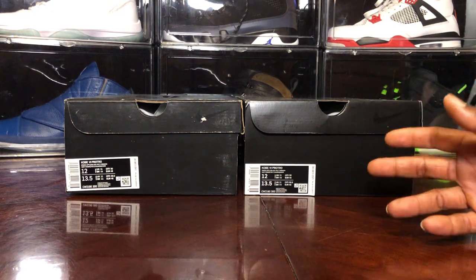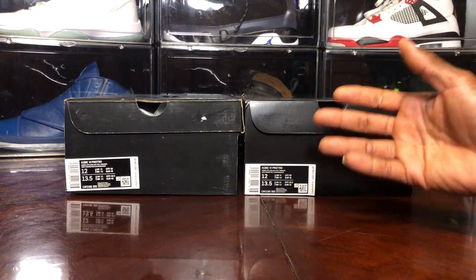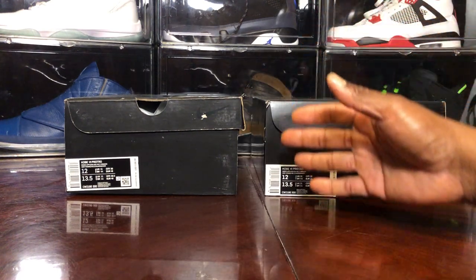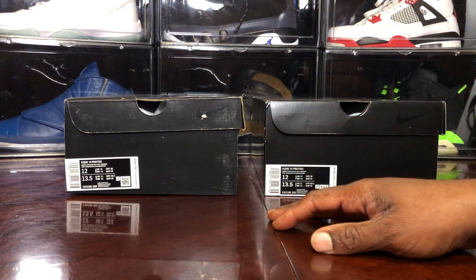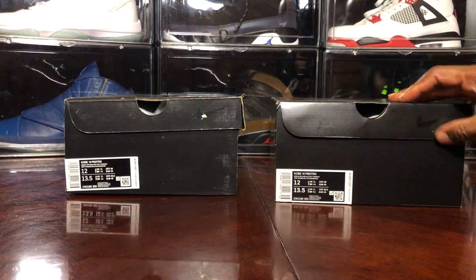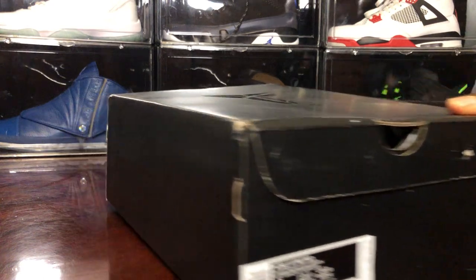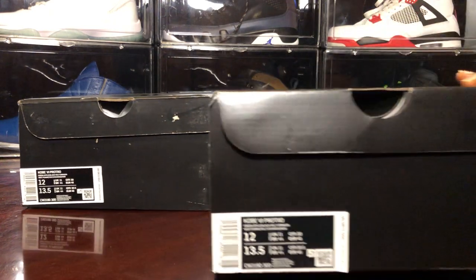I know in the first video I had a really, really bad fake — not my fault at all. A lot of people think I get bad shoes on purpose, but I knew what I ordered. I wanted the updated version of the Kobe Grinch, but they gave me a bad pair and the first version. So without further ado, let's get on with it. This is the legit pair I got from the sneakers early access review.